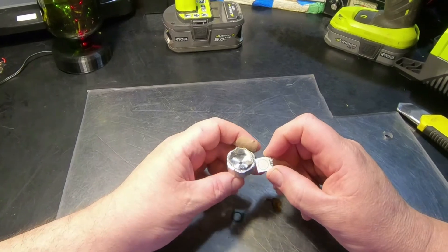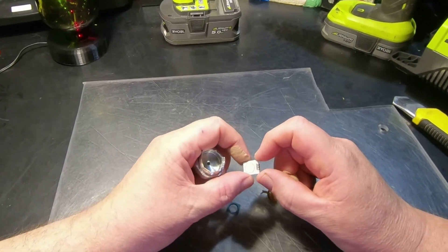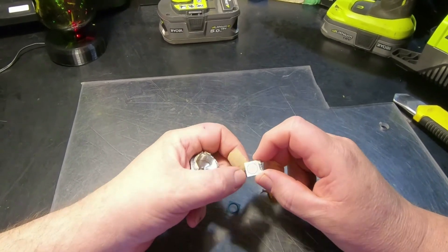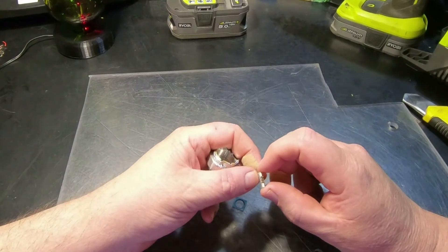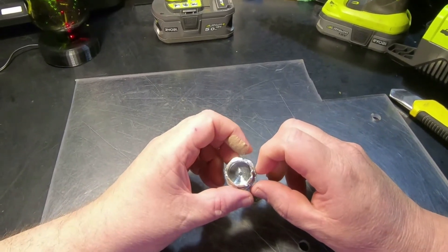I don't know what I was expecting. I thought there might be some spring-loaded sensor in there, like a resistor of some form. But it looks like it uses a little load cell of some sort. I thought that was quite interesting — just a little 'what's inside.'